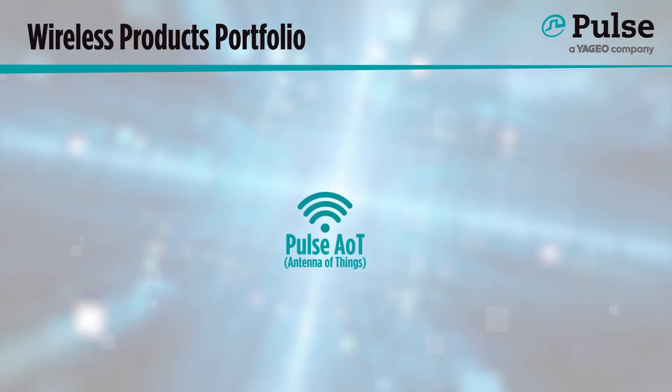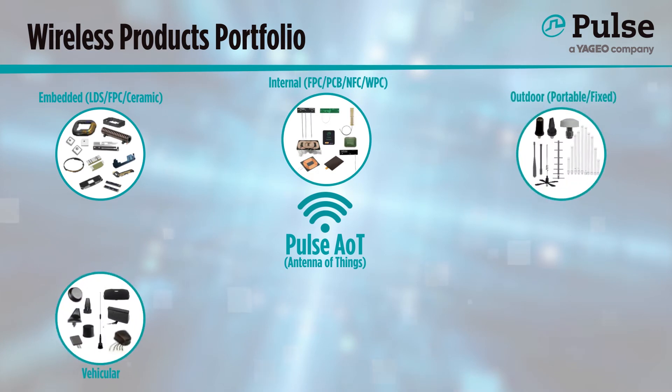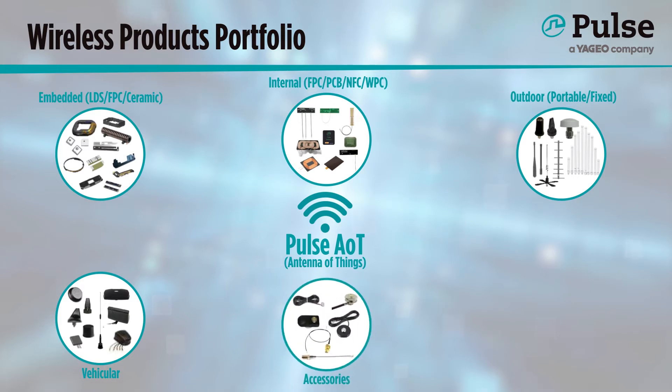We offer a very wide selection of antennas, from smaller embedded antennas that will be soldered directly to PCBs, to larger external antennas for outdoor use, such as on a meter enclosure. We make wireless power charging coils and LDS antennas as well, and also in-building DAS antennas.